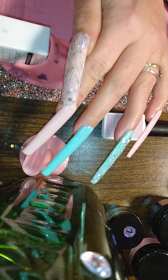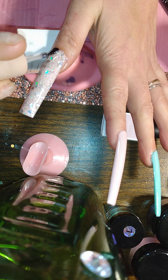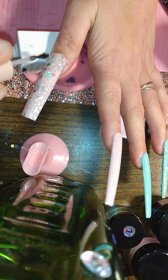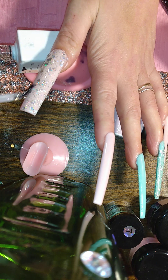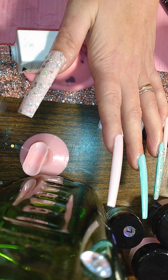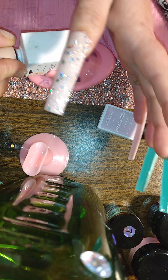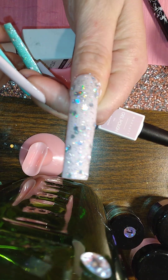I'm going to go ahead and topcoat them with some McCartt topcoat. Very, very sparkly. Love that laser, you guys — so pretty. Look at that. Gorgeous.